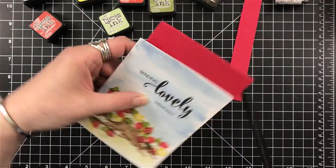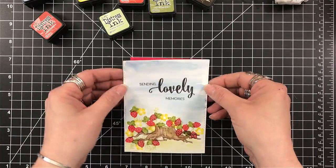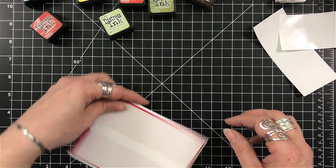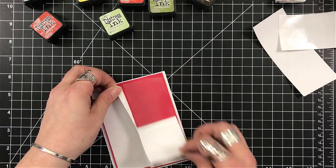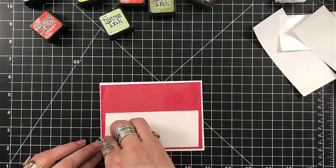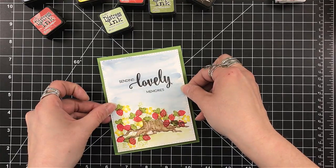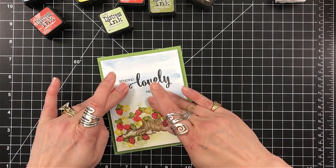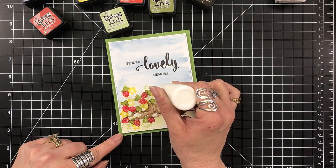I'm going to use some fun foam to back this. I do want this to be propped off of my card base, and it will also help keep it flat with all of the water we applied. I'm using my double-sided two-inch film tape from Uline to secure the fun foam to the back of my panel and onto my standard A2 size card base, which is four and a quarter by five and a half — a top-folding card.